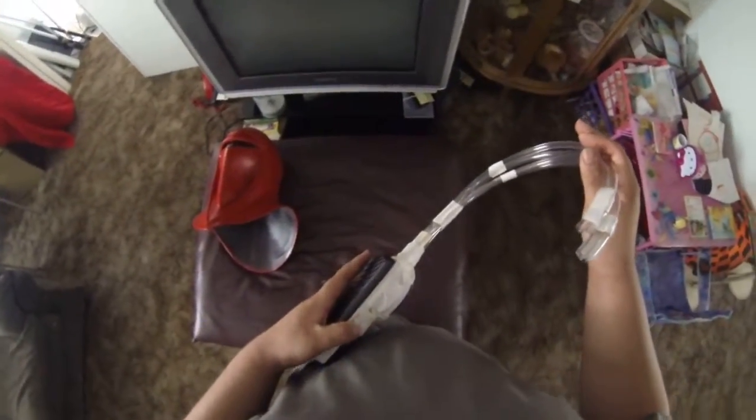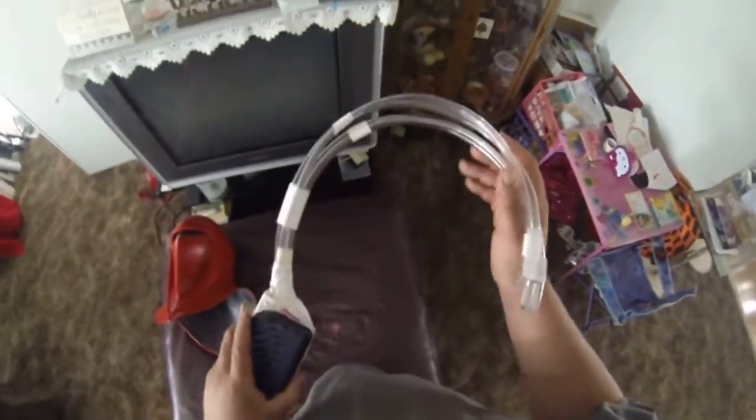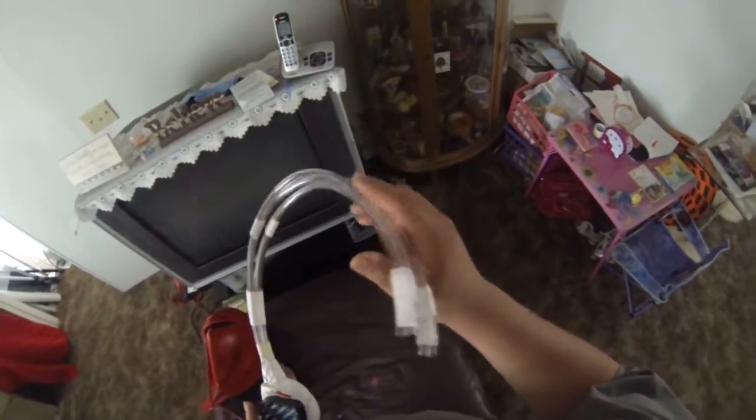Having this circulating air into your helmet will save your life if you hate being hot and all sweaty and trapped in it. This is definitely one of the things I could have used while doing any of my other costumes in the past.